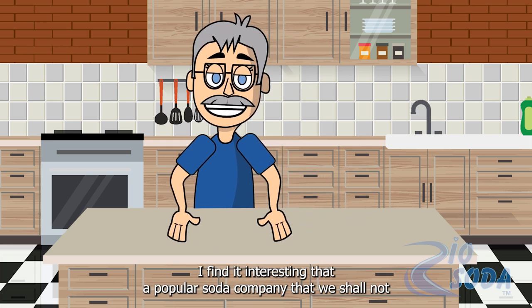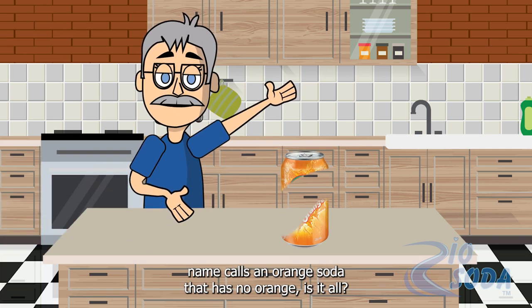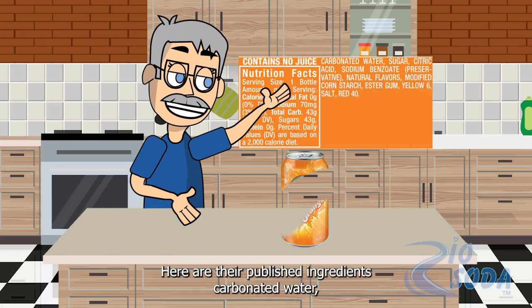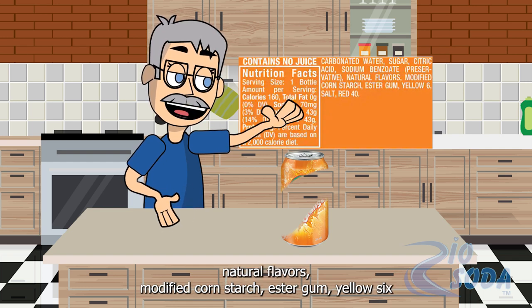I find it interesting that a popular soda company that we shall not name calls an orange soda that has no oranges at all. Here are their published ingredients: carbonated water, cane sugar, citric acid, sodium benzoate, natural flavors, modified cornstarch,